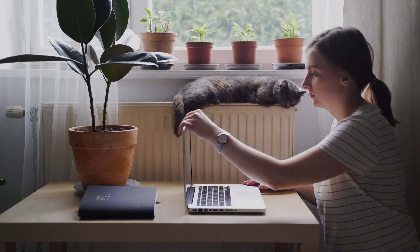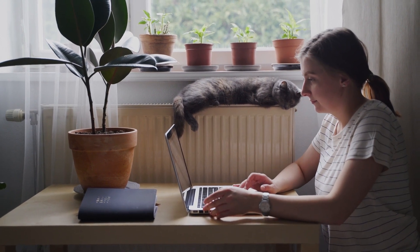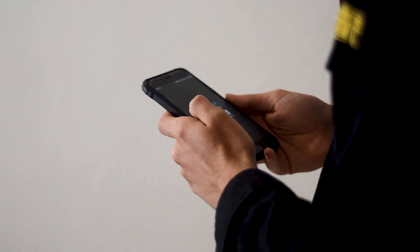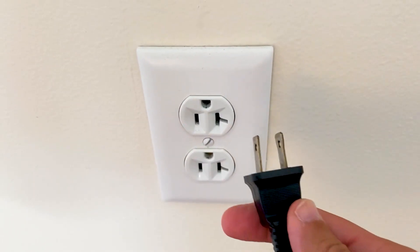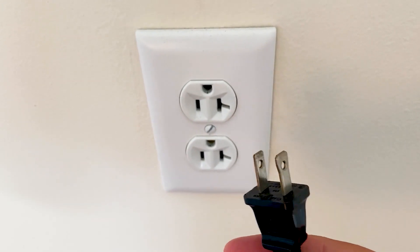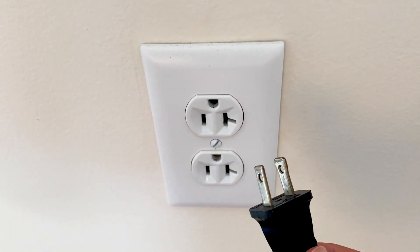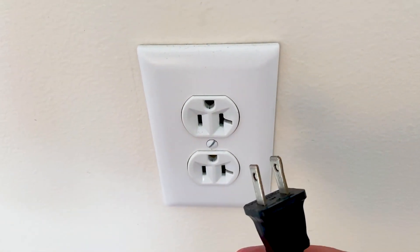The first one is the easiest one to try, and that's to take any device that you're having issues with, whether it be your cell phone or maybe a TV, and power it down or unplug it from the wall outlet. Powering it down or unplugging any kind of power source going to it is what we call a hard reset, and you want to leave it unplugged or powered down for at least 60 seconds.